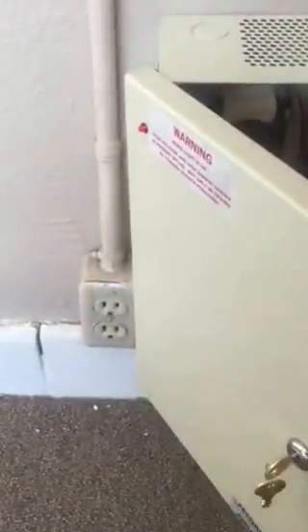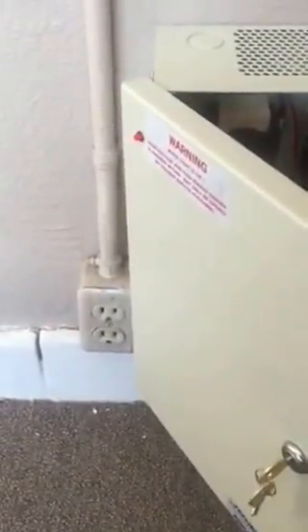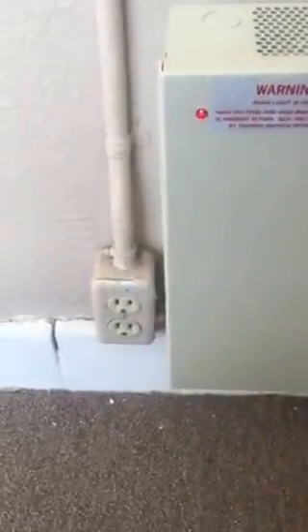We also added door retainers and door closers to the doors so they will close the right way. We also added this electric box — it has a key on it, a backup battery, and a transformer connected to the electricity.